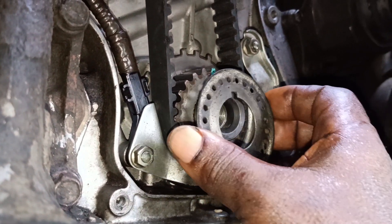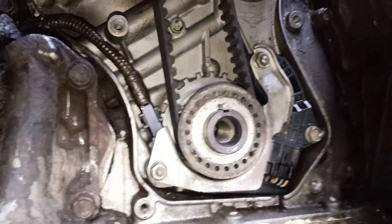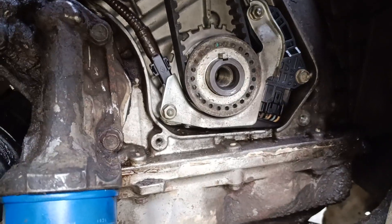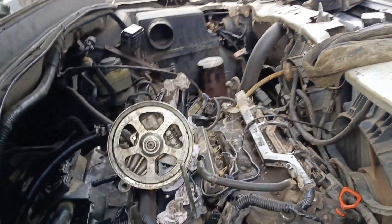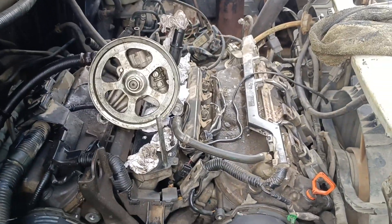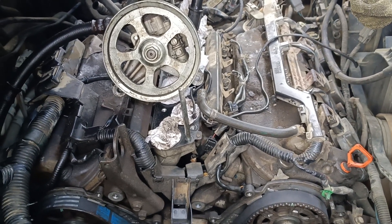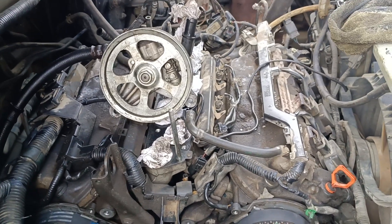Before putting your chain cover — your timing belt cover, sorry — this is the timing of the VCS on the Accord and the Pilot, 2003, 2004, 2005 Pilot.